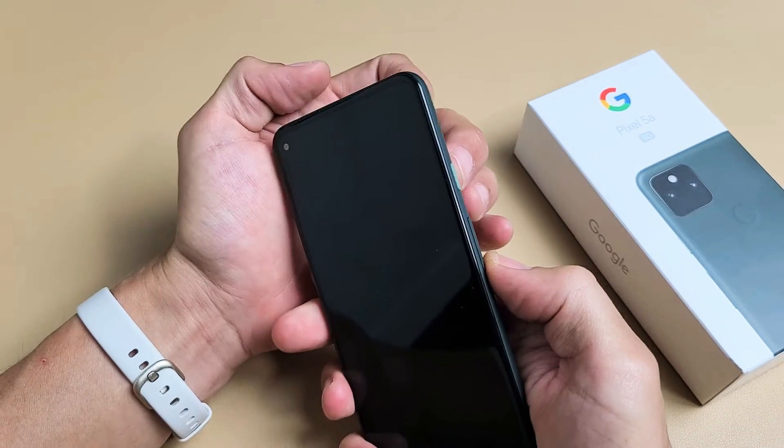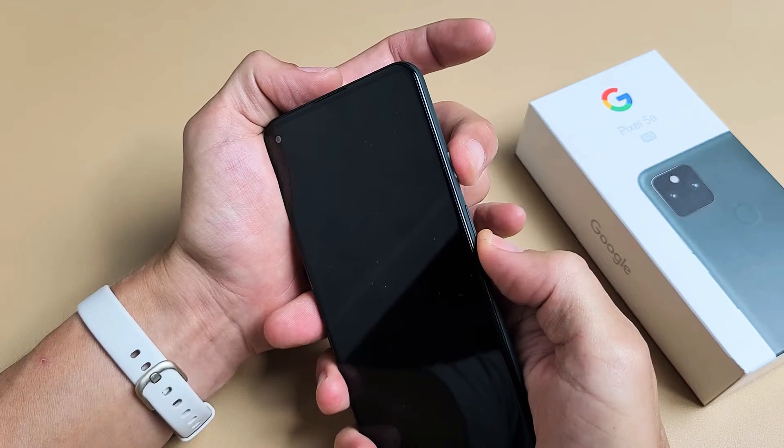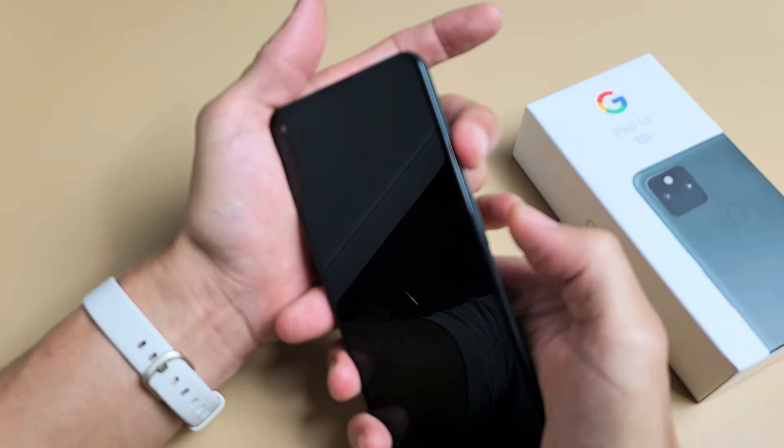Now that it's totally off, what we want to do is press and hold two buttons simultaneously. It's going to be the power button and volume down. We're going to press and hold both buttons, and as soon as we see something on the screen, we've got to let go quickly. So power button, volume down.